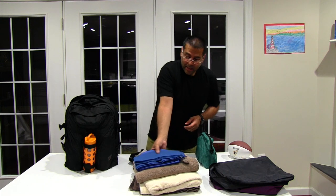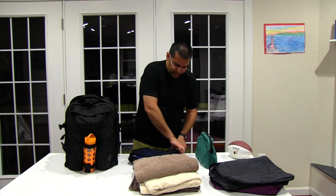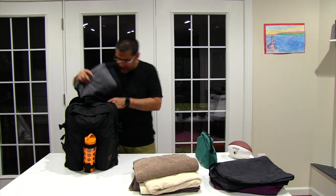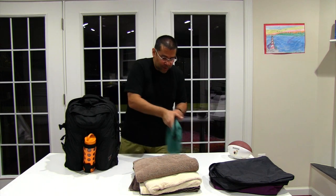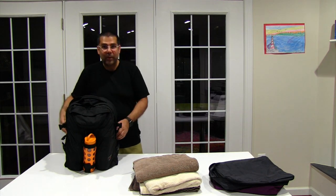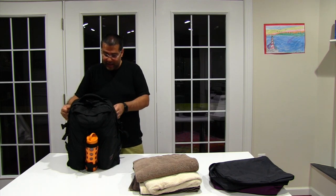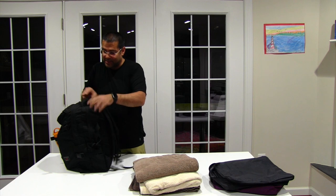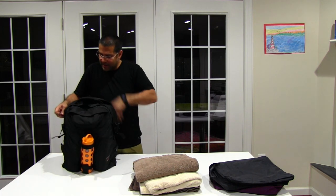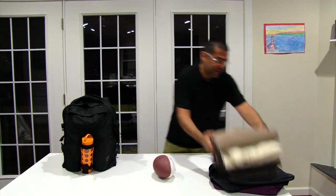The reason I'm bringing this up is that if you're willing to consider travel towels, we can very easily fit this into this compartment along with our snacks and our football. We could probably put a full-size football in there as well along with some other things. This compartment in the back is not at capacity — as you can see there's still space for a few more things. Just something to consider. I'm going to go ahead and set the towels aside for a moment.